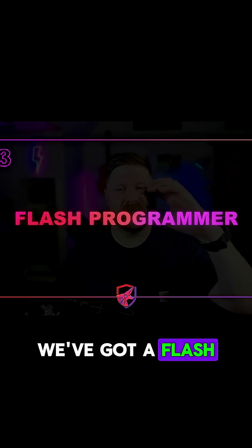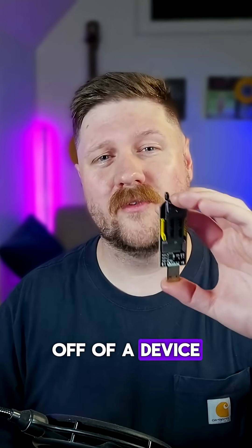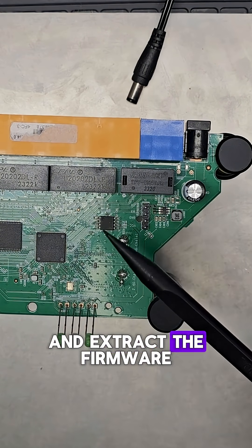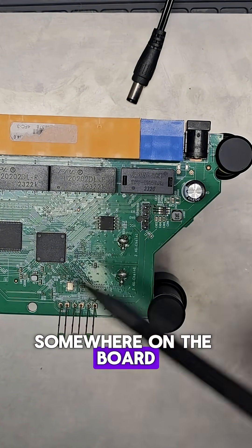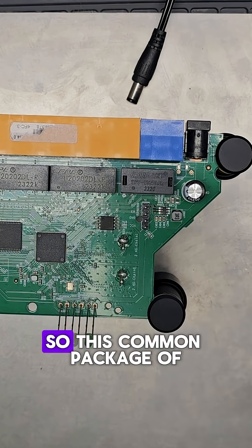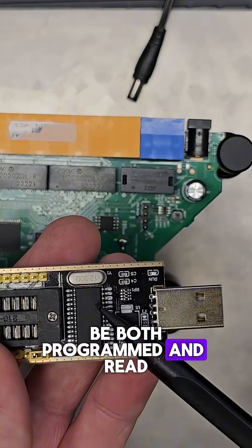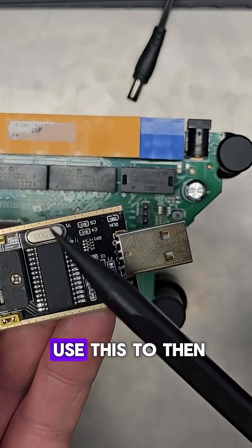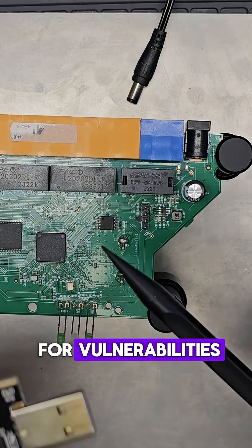Next up we've got a flash programmer like this one right here. This device can be used to read and dump the firmware off of a device. One of the main goals of hardware hacking is usually to try and extract the firmware from the device, which is usually going to be loaded somewhere on the board. On this device it's actually loaded onto a flash chip right here. This common package of flash memory can be both programmed and read with an inexpensive flash programmer like this, and we can use it to dump the firmware off of the device so that we can reverse engineer it and start to look for vulnerabilities.